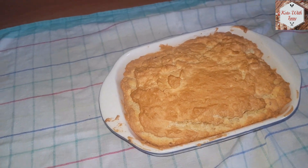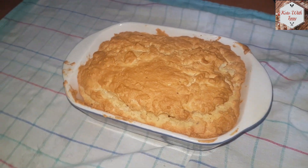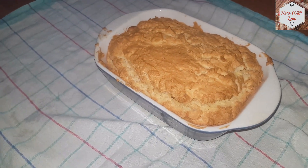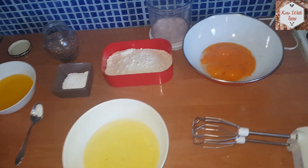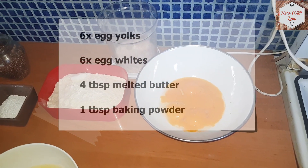Hello everyone, welcome to another episode of Keto Video. Today I'm going to show you how to make a perfect keto bread. It's made out of almond flour and it can be stored in the refrigerator for a couple of days.